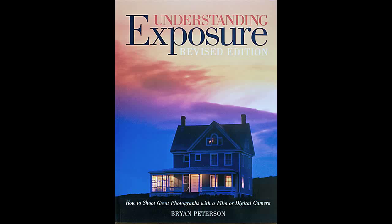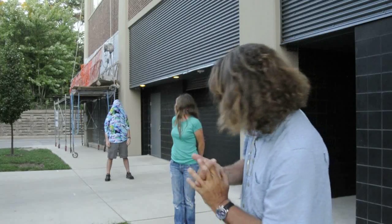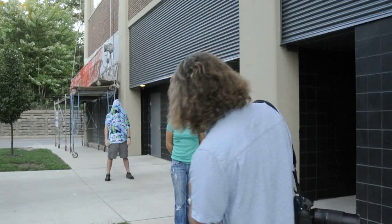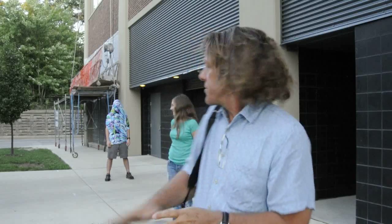I'm Bryan Peterson and you're watching Adorama TV. I'm the author of Understanding Exposure and Bryan Peterson's Field Guide to Understanding Photography. I'm here with two of my children. I've got my son Justin in the back there covered in fabric and I've got his sister Sophie here as our model tonight. I'm going to simply utilize that fabric and the help of Justin to make what will become a very clean background for this portrait of Sophie.